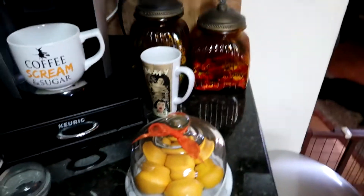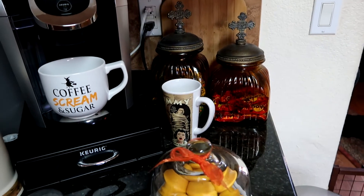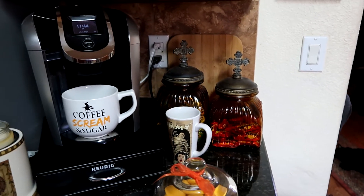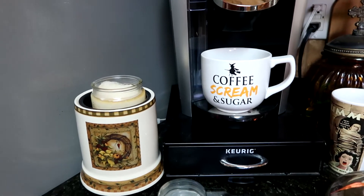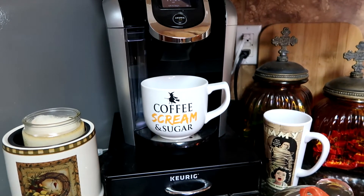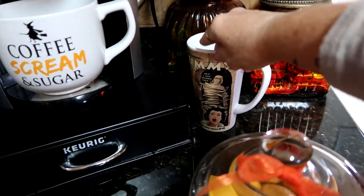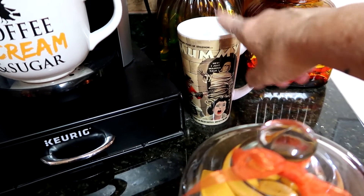We are going to be getting a cappuccino maker to put right there, so that space will be next to the Keurig. And I got that cup at Saber's — I've had this cup for years. I got it at Dillon's in Wichita. Love it.